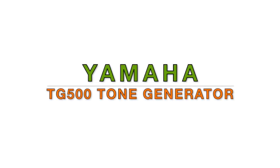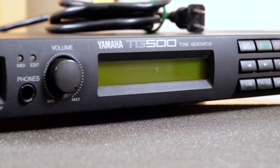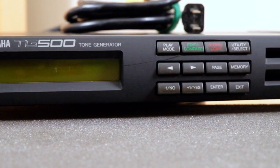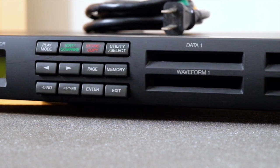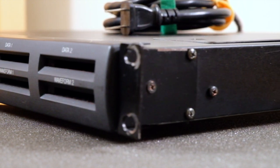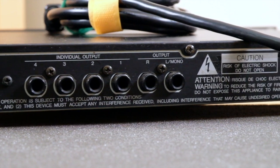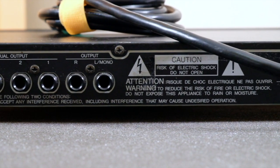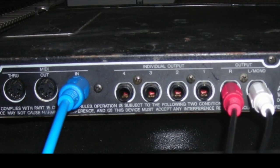Today we're working with the Yamaha TG500 tone generator. Released in late 1992, this is essentially the rack version of the SY85 workstation. Obviously there's no keyboard here, but there's also no sequencer, floppy disk drive, and no bevy of continuous sliders to manipulate the parameters. Whereas the SY85 had a pair of stereo outputs, the TG500 only has one stereo output pair, but it does have four additional individual outputs, all on quarter-inch jacks.